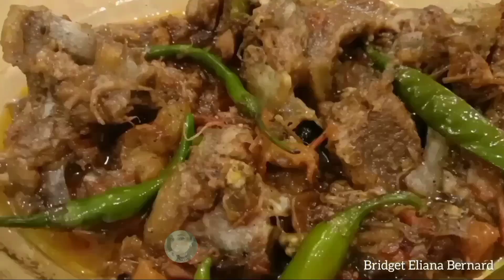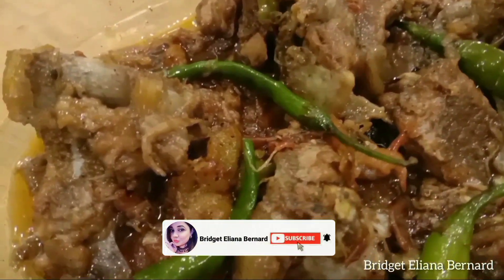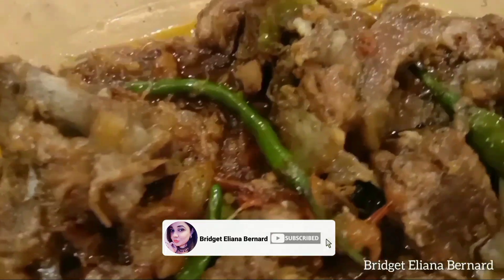If you guys enjoyed this video, then please do like, comment below, hit the bell icon button, and subscribe to my channel.